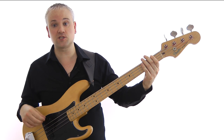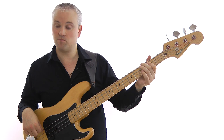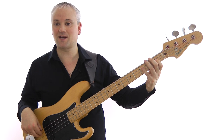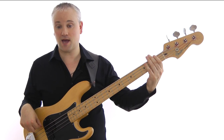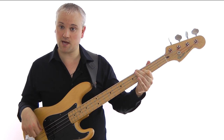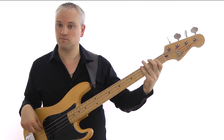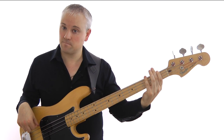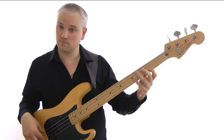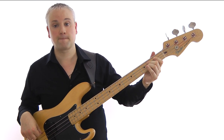Then we work back up to the C chromatically from the open A: A, B-flat, B natural, C. So all of that F7 is F, E-flat, C, open A, F, A, B-flat, B natural, C. So far, all together.